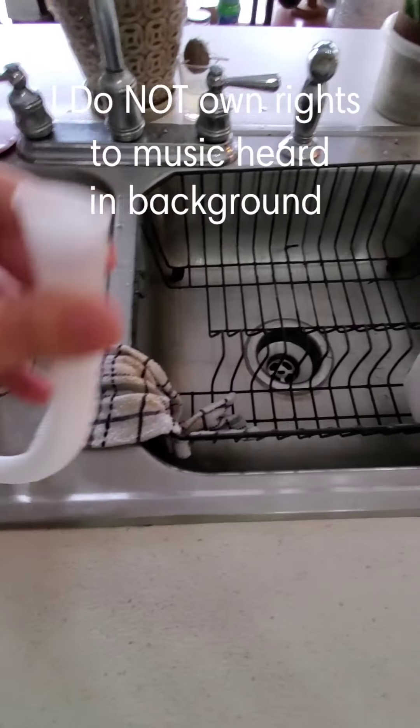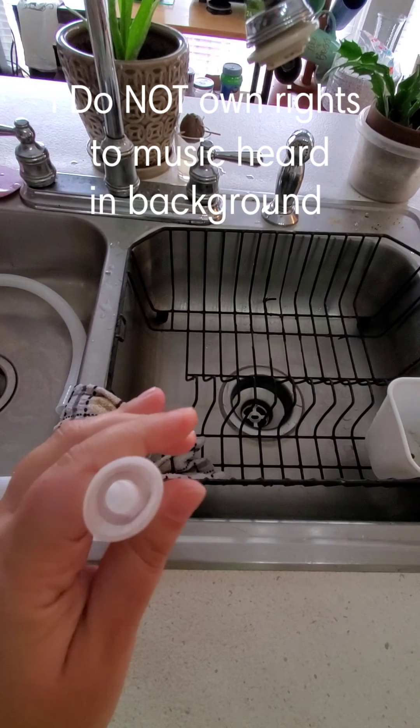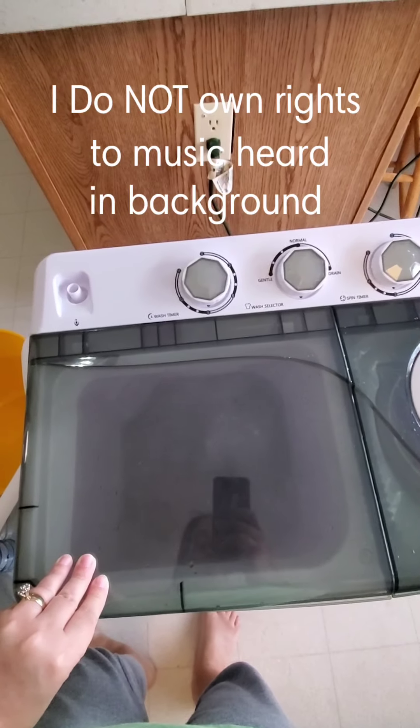It has a clamp and you're supposed to attach it to your bathroom faucet, but it's very cheaply made. Instead, we just filled this up manually. We're going to wait and see what it's done, and I'll show you before I drain it.